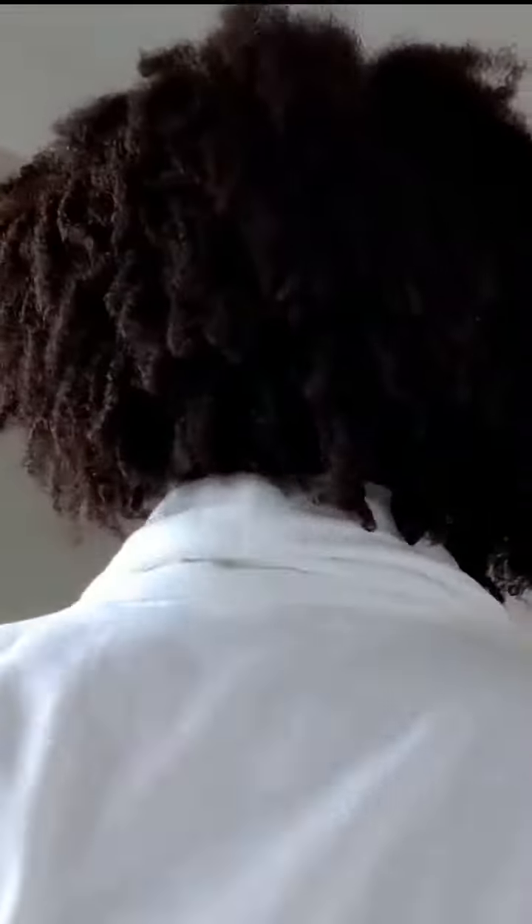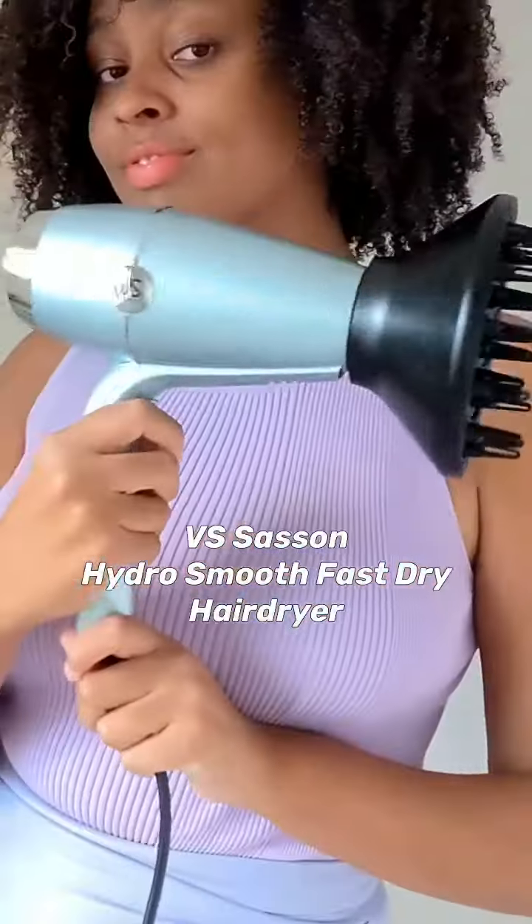How I transform my curls from this to this. Hi, my name is Aisha and this is how I've been transforming my curls with the VS Sassoon HydraSmooth Fast Dry Hair Dryer.